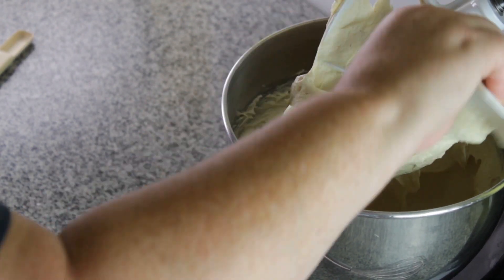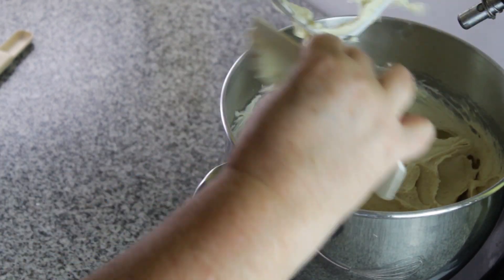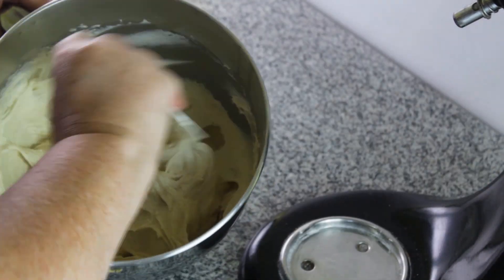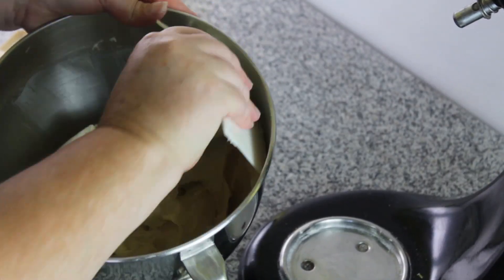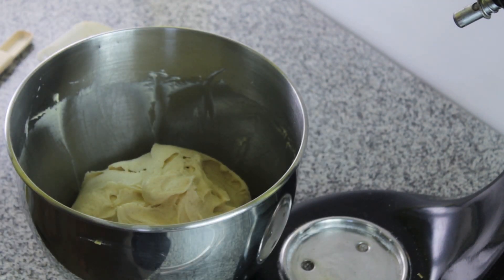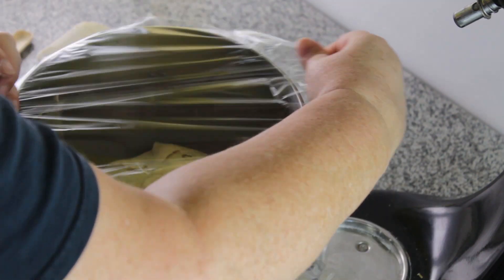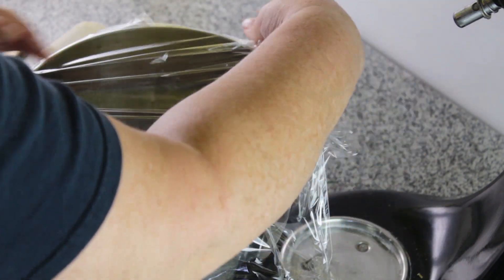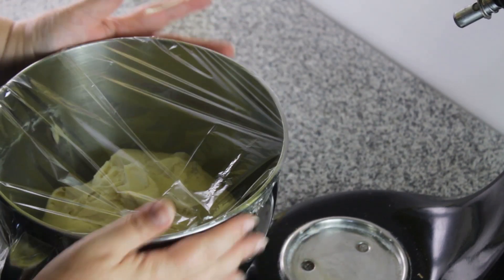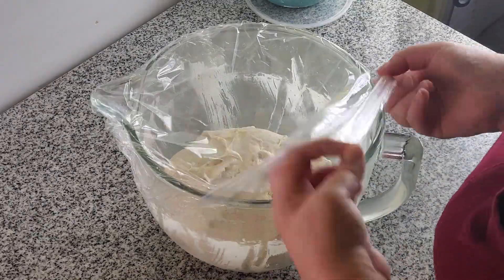Then scrape down the bowl, scrape the beater, and you can leave it right in the bowl to rise — you don't have to transfer it to a different bowl. I use bowl scrapers; I love those things. Just cover it with plastic wrap, and you can actually put it in the fridge to rise overnight like a cold rise. You don't even have to do the two-hour rise.